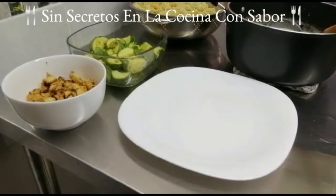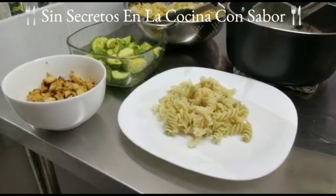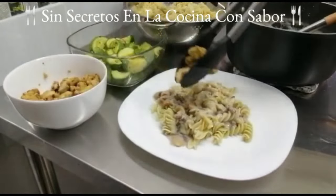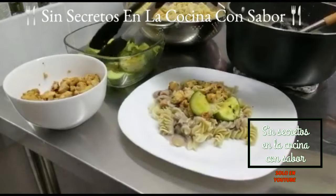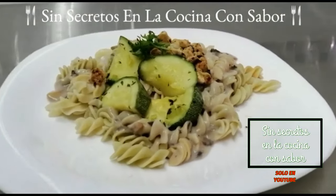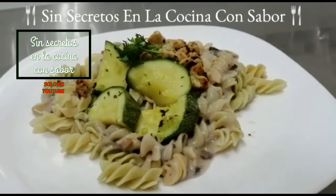Vamos a empezar a preparar nuestro platillo. Con nuestra pasta vamos a poner primero una cama de pasta, le vamos a poner la cantidad de crema de champiñones que quieras encima, también le vamos a agregar el pollo bien cocido y doradito junto con las calabacitas bien cocinadas con mantequilla. Así quedó nuestro platillo del día de hoy. Este platillo es realmente exquisito; prueba esta pasta con crema de champiñones, que sé que te encantará.